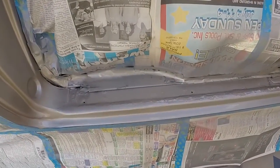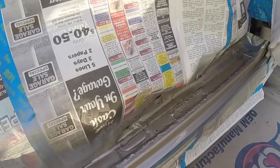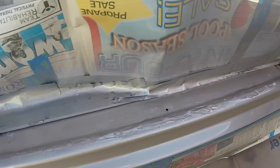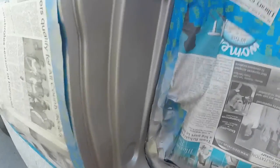Alright, well I got the first coat on. It looks like a really good match. I'm going to let it tack until it feels like masking tape stickiness before I put another coat on. But it does look like a good match. You can see I stopped spraying probably right about there and it looks pretty darn good.